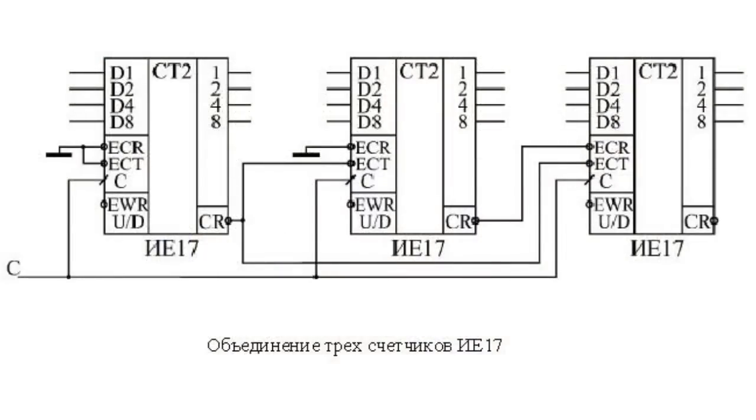When three counters are connected, the situation becomes a bit more complex. The signal from the carry output of the first counter is supplied to the ECT inputs of the second and third counters. The signal from the carry output of the second counter is supplied to the ECR input of the third counter. As a result, the third counter will count only when there is a carry on both the first and the second counters. The condition for correct operation remains unchanged: the clock cycle C should not be less than the delay in generation of the carry signal CR.